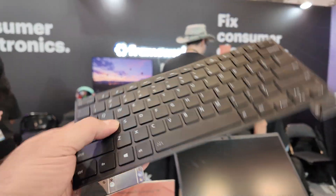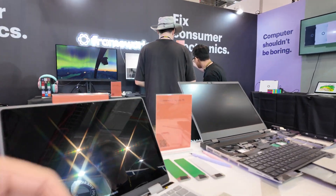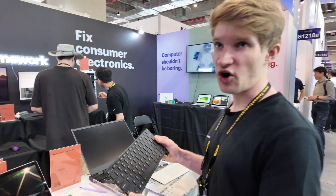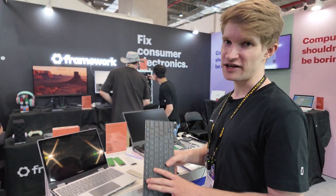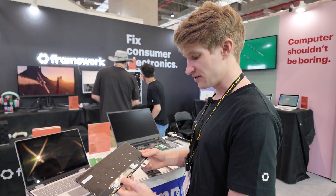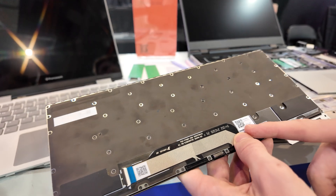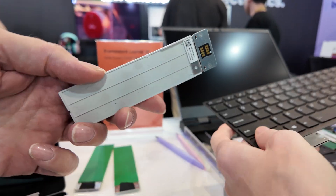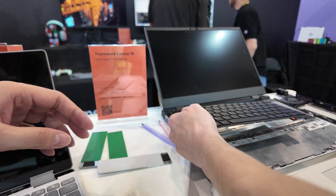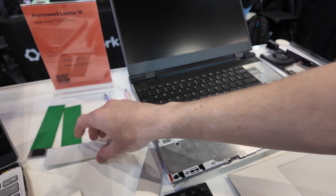How much is one of these? I don't know exactly, but on the Framework website you can go configure and customize. You can buy all the individual components themselves. If anything breaks, you can buy just that component — each has a QR code you can scan that leads you to instructions for how to replace it. Because the laptop is very large, it can fit a whole keyboard and has some extra space where you can put a numpad or spacers.